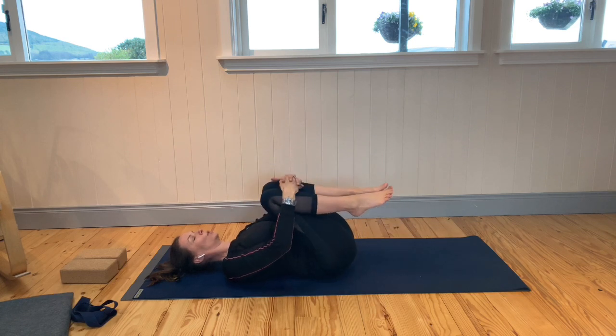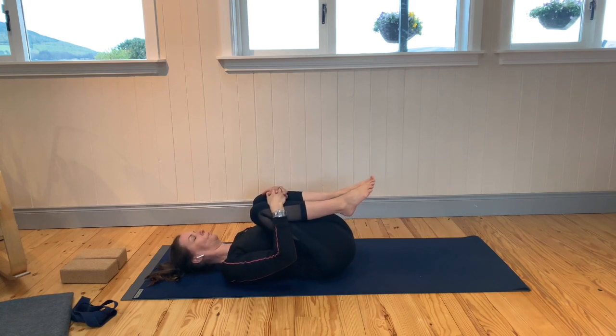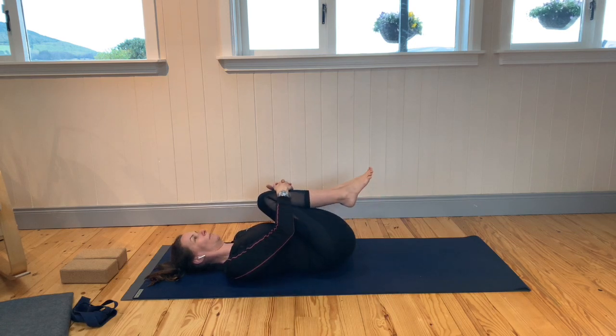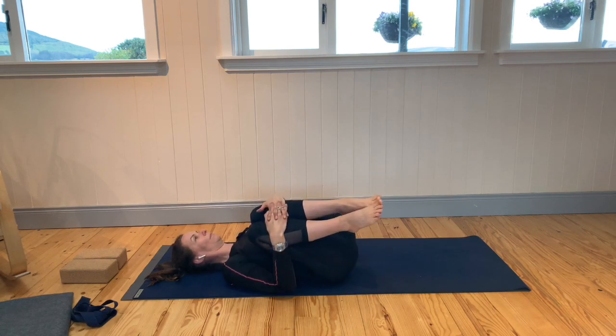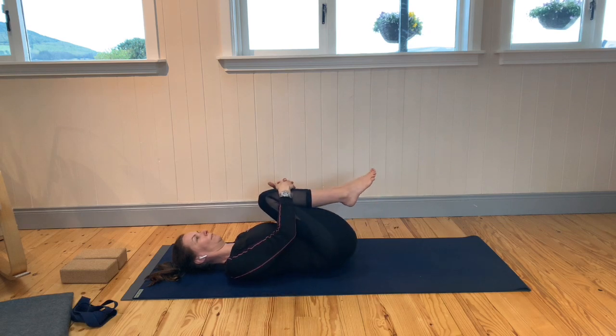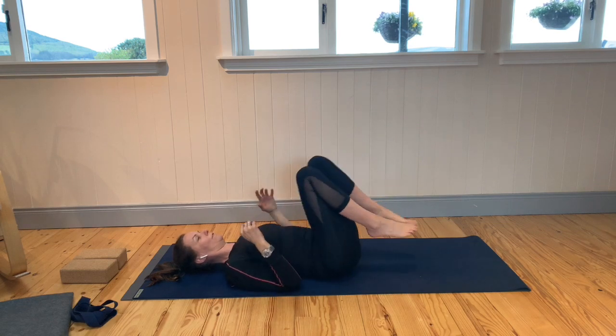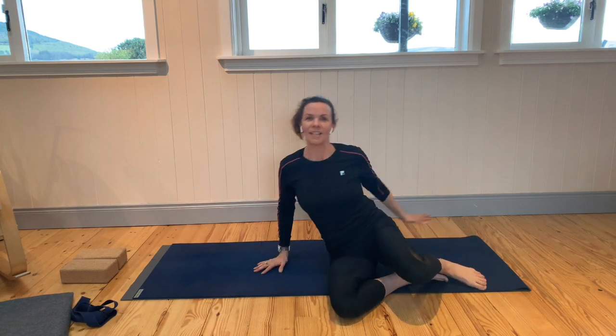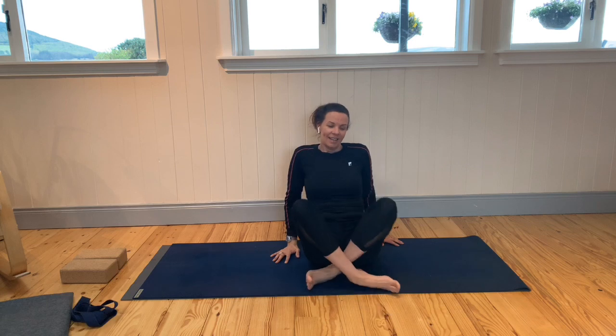Draw the knees in towards the chest, take a breath here, and then just rock from side to side. Lower the feet down, turn to your side, and come to sitting up. Well done — thank you for joining me. I hope you enjoyed it.